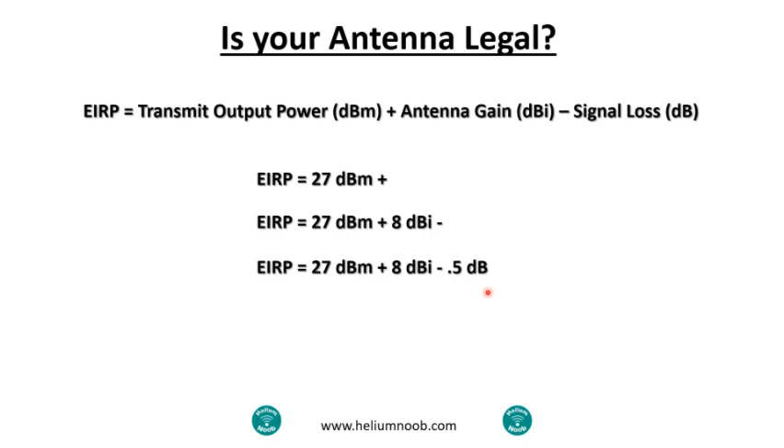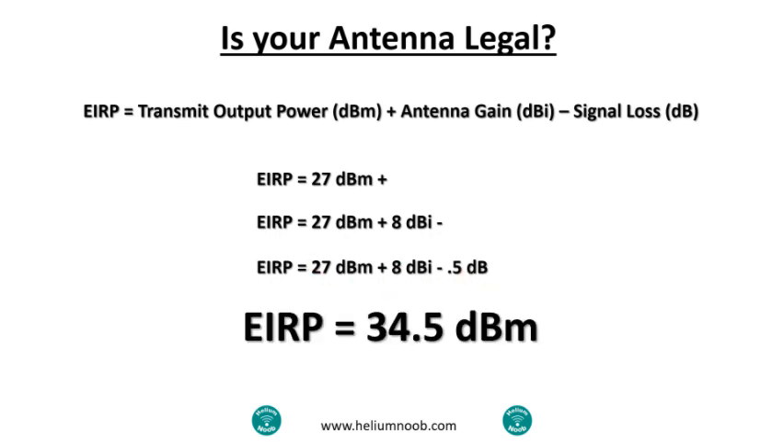So now it's just simple math: 27 plus 8 minus 0.5 equals 34.5 dBm. Remember two things: your maximum transmit output power by itself must be under 30 — we're at 27, so that's one checkmark. The other regulation is that the total EIRP must be under 36 — at 34.5, we are good to go. The regulations might be a little different where you're at, so you may need to do some homework. But this is how we do it in the United States, and it's a good way to figure out whether your antenna is legal. Thanks for watching Helium Noob — hit that subscribe button and we'll see you on the next one.